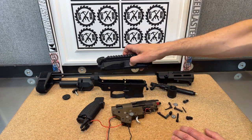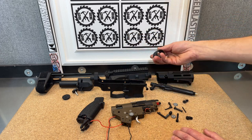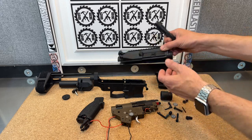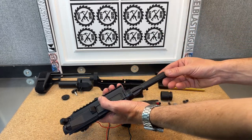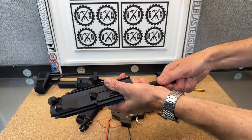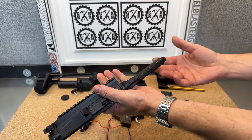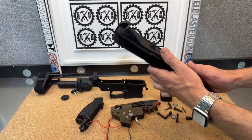Once you pop that out, you can just slide the top off and put it to the side. Here's your barrel nut. This has a nice attachment here for your outer barrel — it's threaded, and this is a metal outer barrel. You remove it counterclockwise. So this is easier to adjust and add longer barrels on.